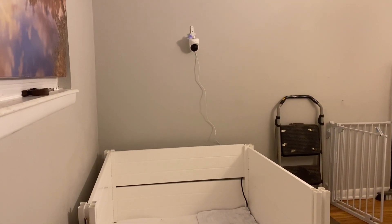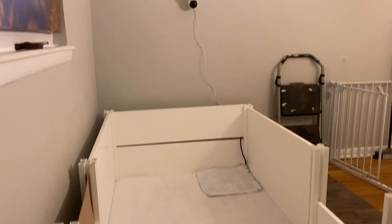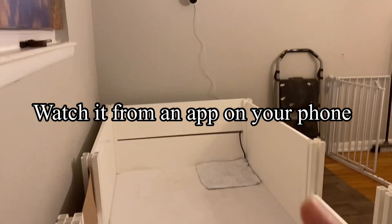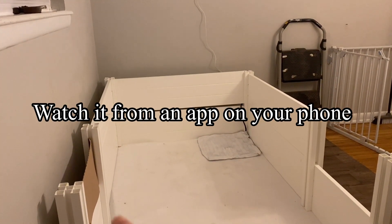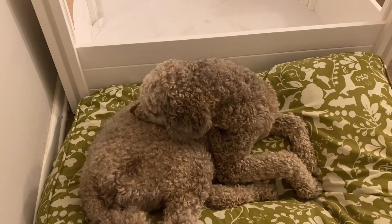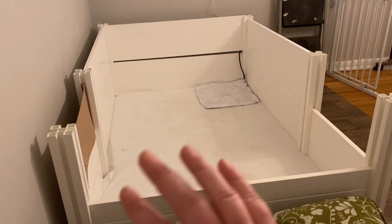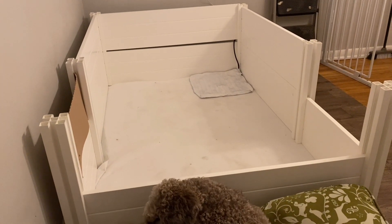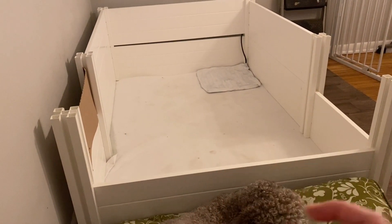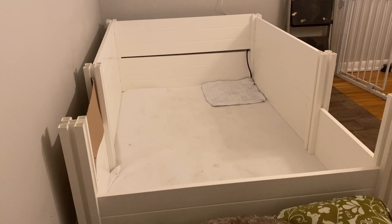We've got our camera set up right over there, and if you want more information on those, I have a video all about that. It has night vision, you can completely scan the whole room, and the way we have it positioned it lets us see all the way into the corners of that back wall. Our plan is to have her whelp the way it's currently set up, and then we'll put the pig rails in after all the puppies are born and we get everything cleaned up and sanitized.